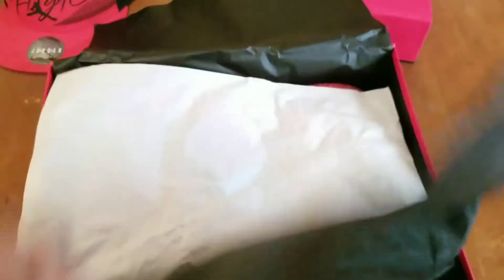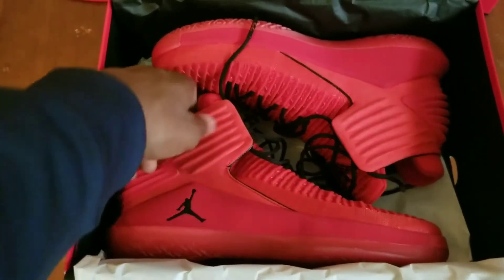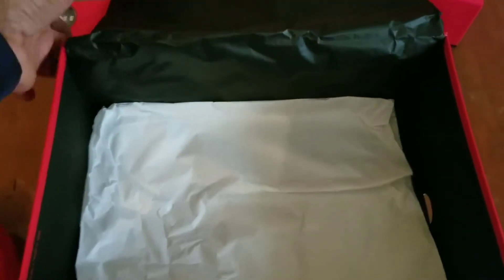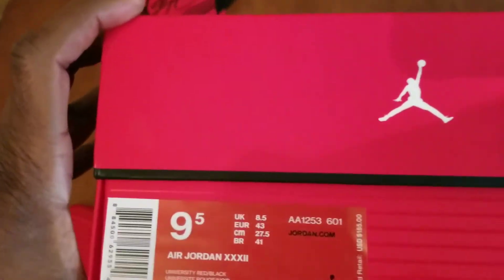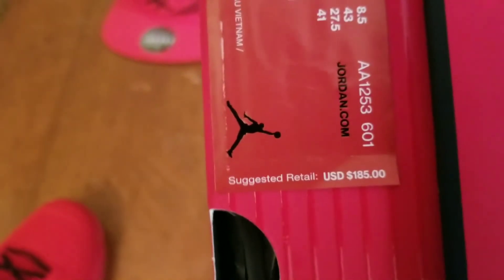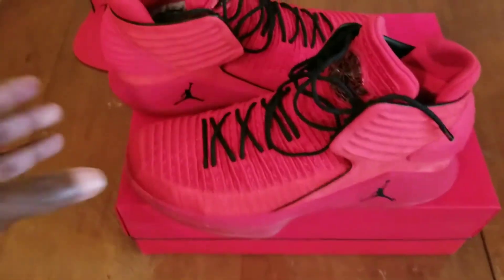Got the Air Jordan 32 up there — do a bit of unboxing. Look at all that sexiness, all that red — y'all know I'm a Chicago Bulls fan. Let's take that out, you can see the laces. This is what the box looks like, size nine and a half. The real deal — you can see the price, $185, came up to like $186 straight from Nike.